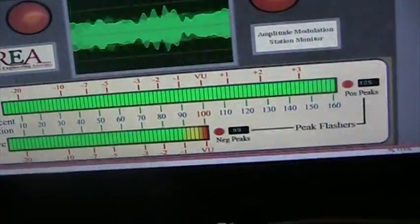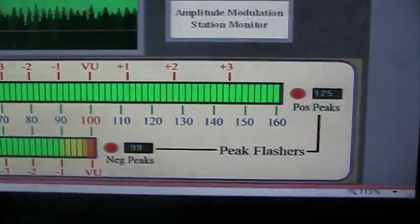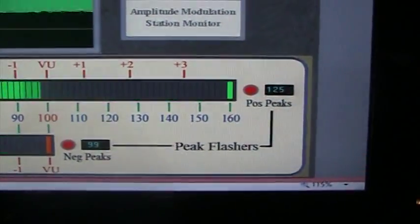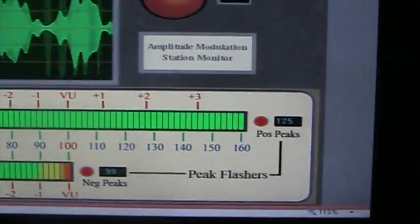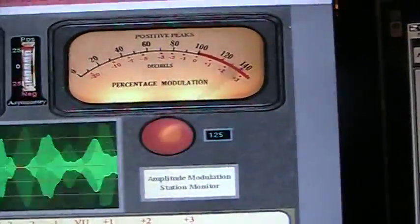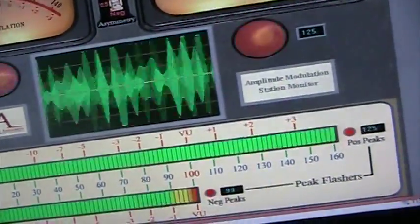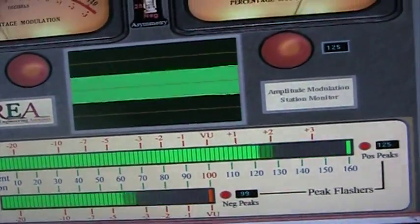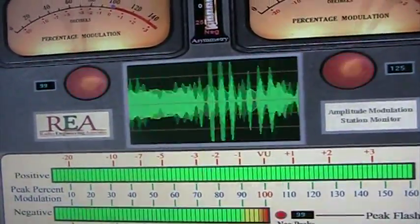The thing I found most interesting is the REA modulation monitor only goes to 160 percent — I can't change or set that. It's peaking that in the corner on the top with an unmodified mic, no special mods or anything. This radio is pretty close to 100 percent stock, except it does transmit on the VFO and you can move the transmit with the clarifier.